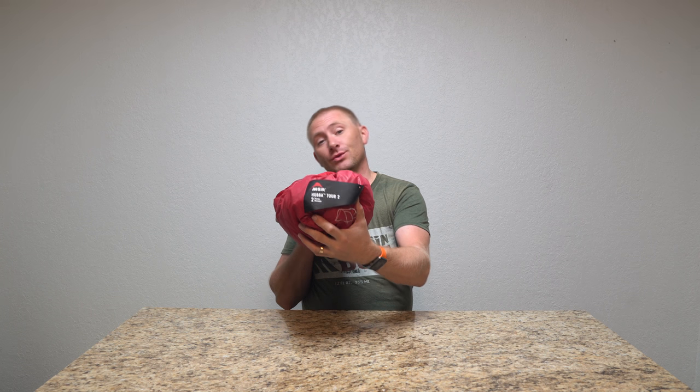I'm back here in the studio, and while it's been a while, I have my full review ready for you on the MSR Hubba Tour 2.